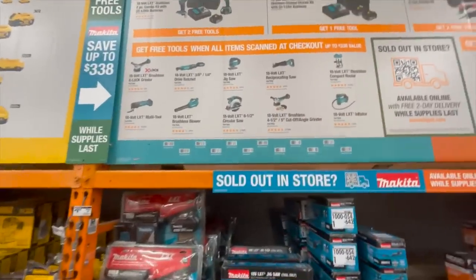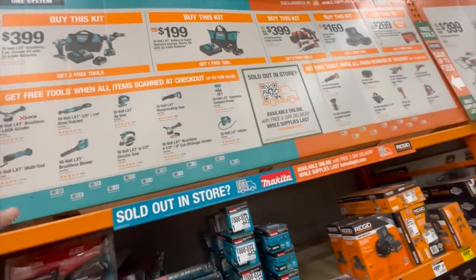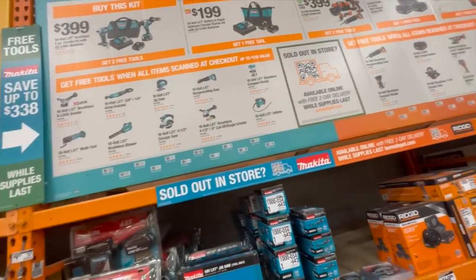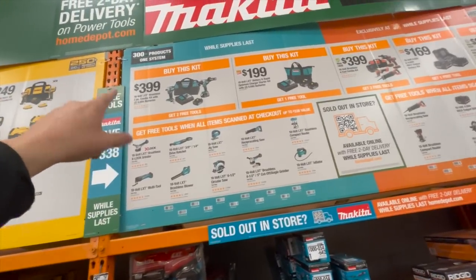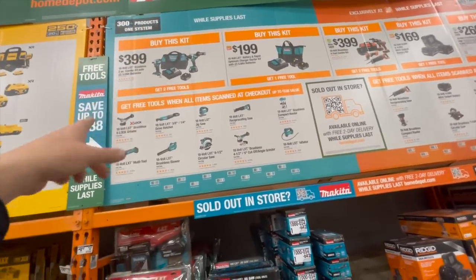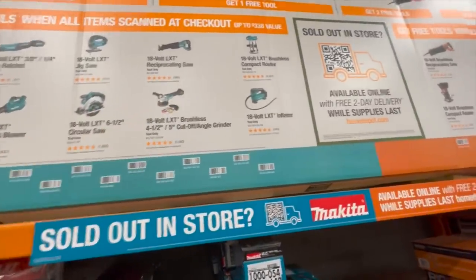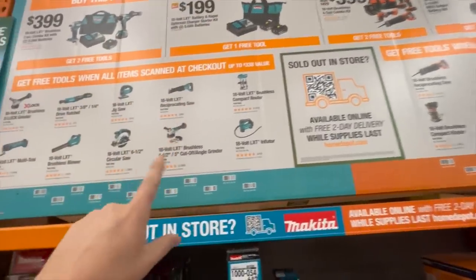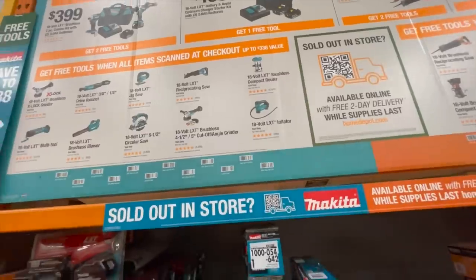Makita is a fantastic tool brand. If you guys wanted to get into a line of tools, Makita is a fantastic way to go. They have a decent assortment of tools. If you get that kit for 399 — impact driver and hammer drill, which that hammer drill is fantastic — you can get two free tools if you get the battery kit with two 5 amp hour batteries, charger, and a bag.